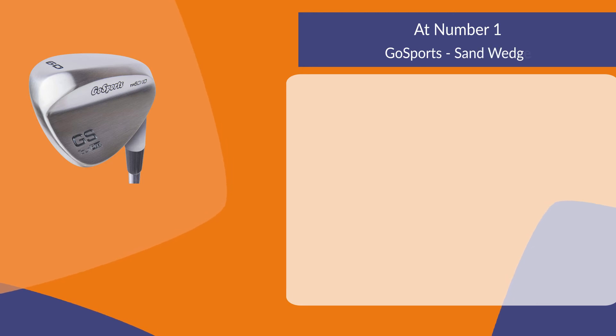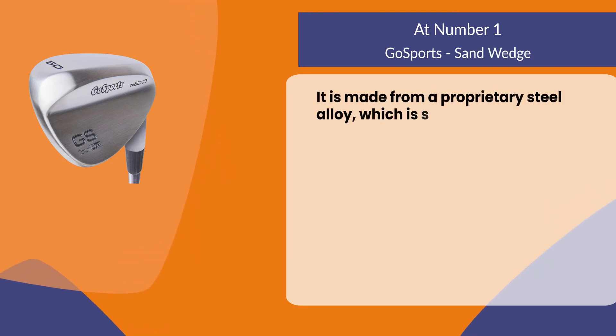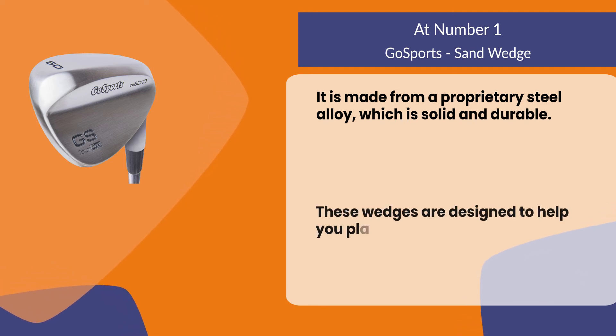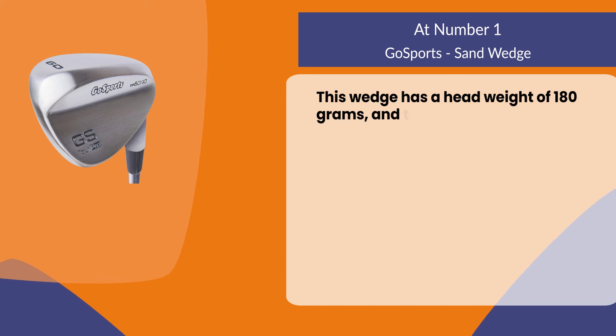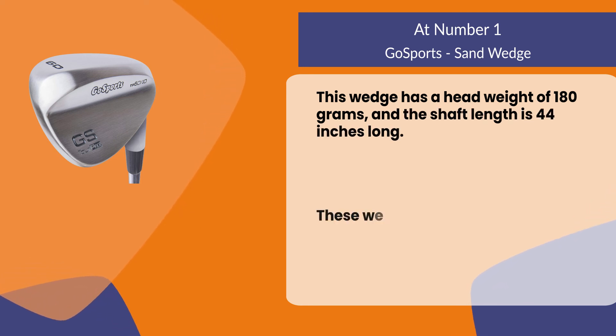At number one: the GoSports Sand Wedge. It is made from a proprietary steel alloy which is solid and durable. These wedges are designed to help you play more shots from the sand or rough. This wedge has a head weight of 180 grams and the shaft length is 44 inches long.